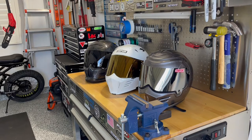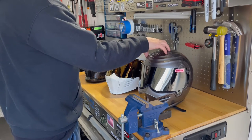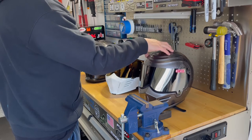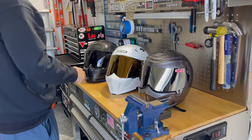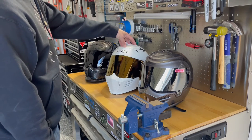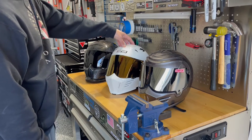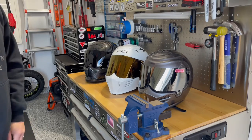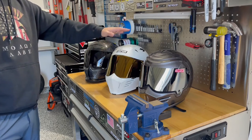Welcome back to the channel. Today we're reviewing my three current helmets. First is my oldest, the Simpson Outlaw Bandit — my Harley helmet with a fully customized paint job by a buddy of mine and a silver iridium shield. Next is the Simpson Mod Bandit, a modular helmet in a white and gold color scheme to match my Triumph Tiger.